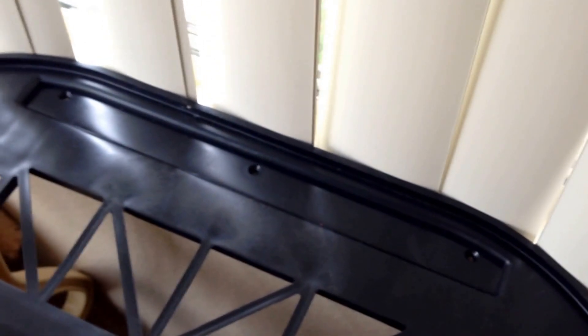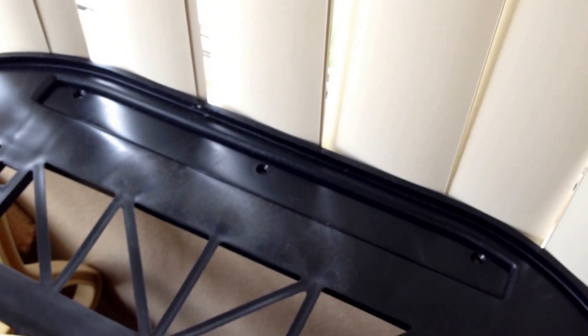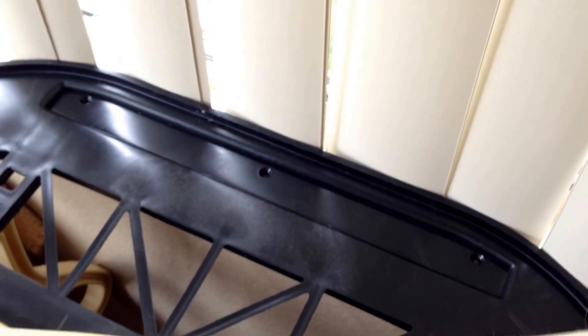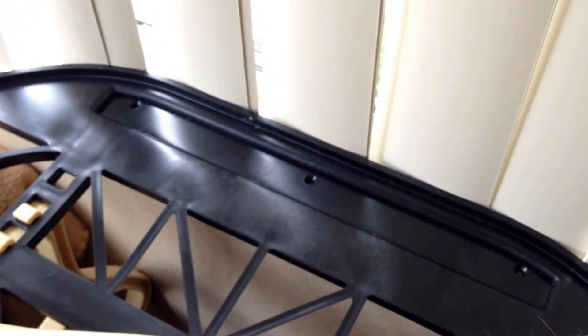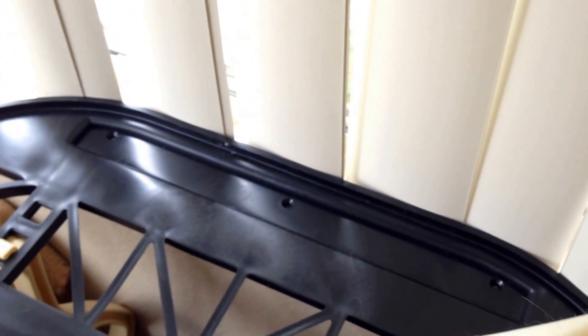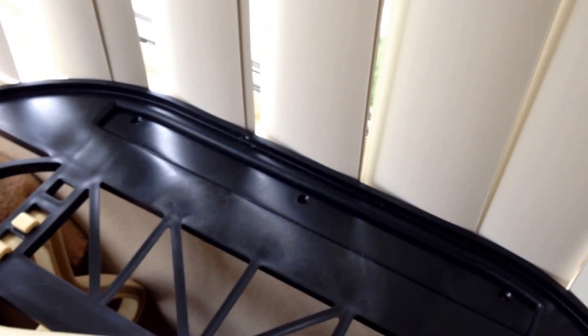I rent this apartment so I can't damage the windowsill. I had to come up with an alternative way of securing this because without screwing it in there was no way it would stay. Even if you moved it all the way to the back and used the Velcro, you'd still need to screw it in because the Velcro will eventually wear down and the weight of your cat will make this fall.